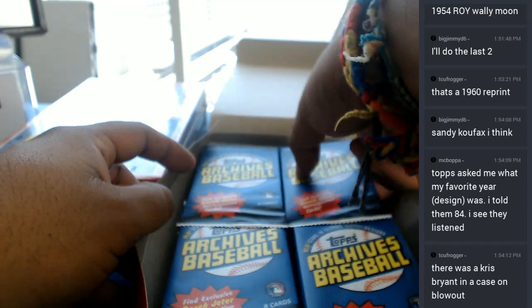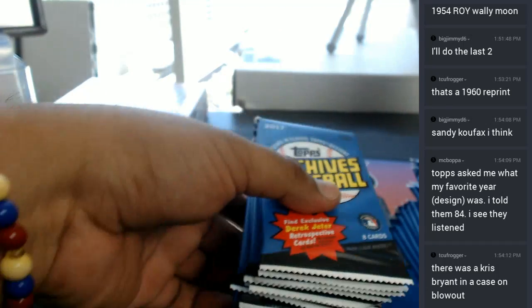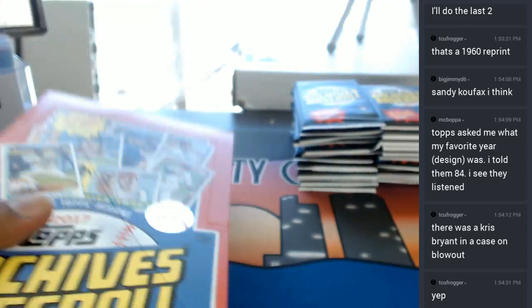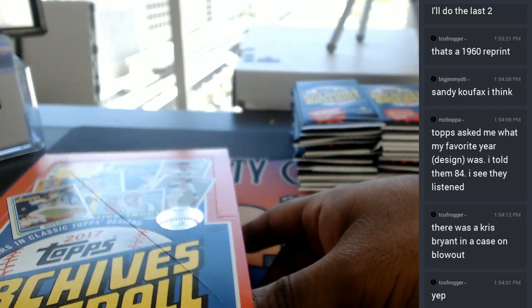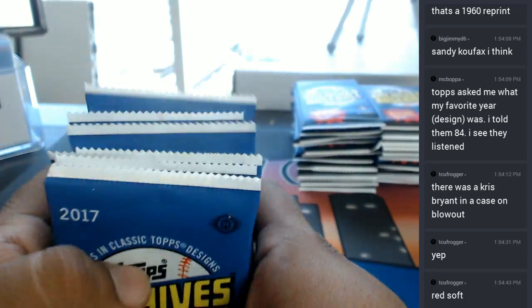There was a Chris Bryant in a case on blowout. Well, I also hit a Chris Bryant auto — it was a redemption though, TCU. But I hit one too. So there were a few boxes that had multiple autos for the same guy. I can only hope that they'll make up for those in these next two boxes here. Definitely made up with that Aaron Judge Auto. My boy went belly button deep in this thing. So let's see what other heat we can get for them.